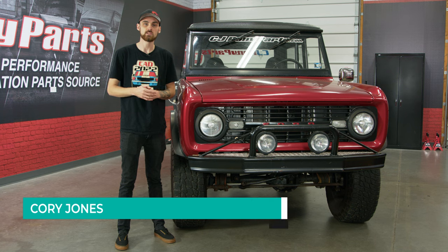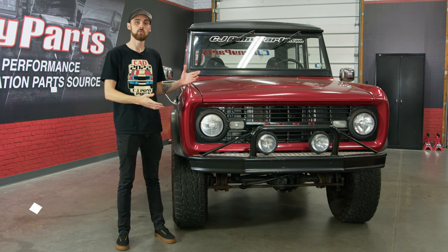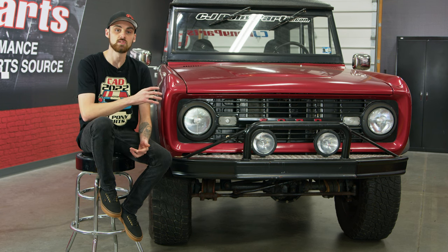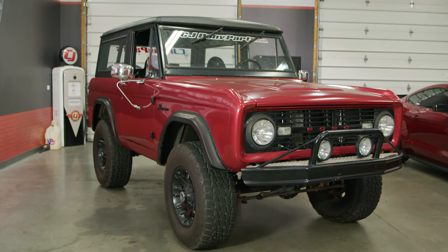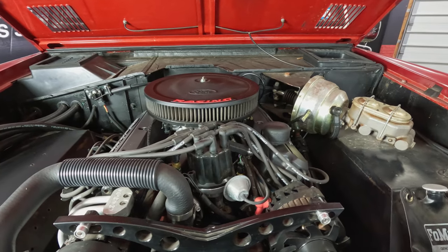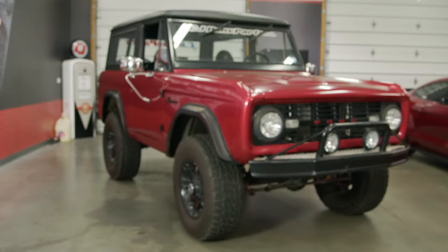Hey everyone, Cory from CJ's Classic Truck here, and today I'd like to reintroduce our 68 Ford Bronco. If you're a longtime subscriber to the channel, then you probably recognize this Bronco beside me, but if you're new to the channel like myself, I'd like to introduce you to our 68 Ford Bronco. The Bronco came to our channel about seven years ago and has come a long way from its original form. It's a really good piece of history, but it's also a good part of the history of CJ Pony Parts.